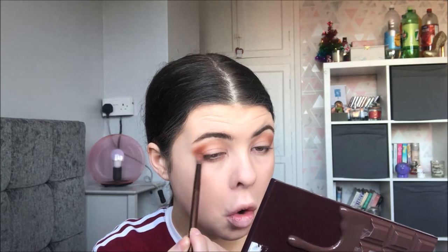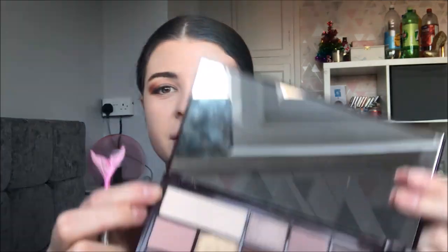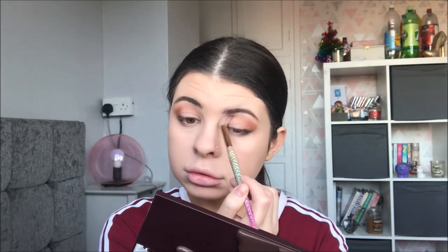I'm literally just going to take a bit of the black and run it underneath. Now we've done that, I'm then going to take this really pale shade — it's sort of in between cream and white — and I'm literally going to use that shade to try and blend out the edges of the eyeshadow.